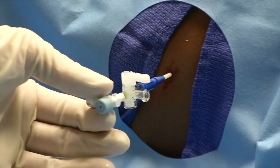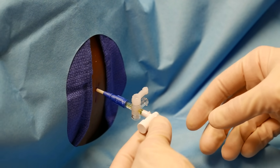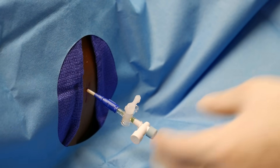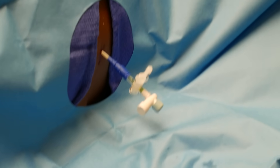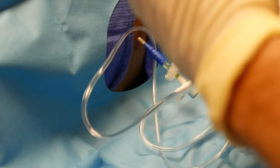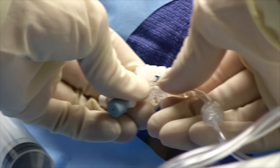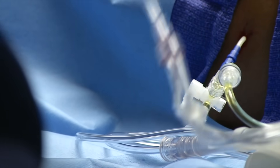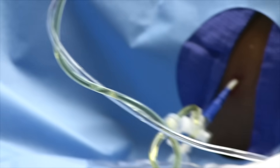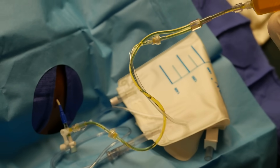Excellent — your catheter is in. Drop your catheter and hook your Luer-lock. The port facing you has a valve. Hook your Luer-lock on your bag and connect it to your stopcock. Now go off towards you — excellent. Now pump the syringe; you should get a fluid return into the syringe. There we go.